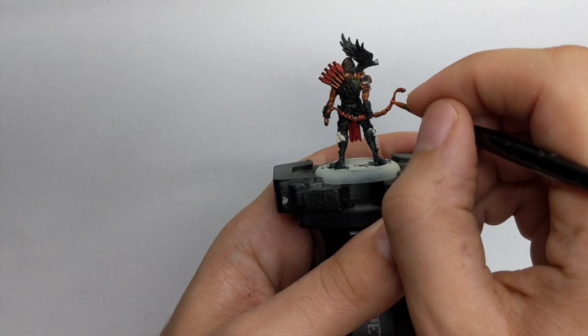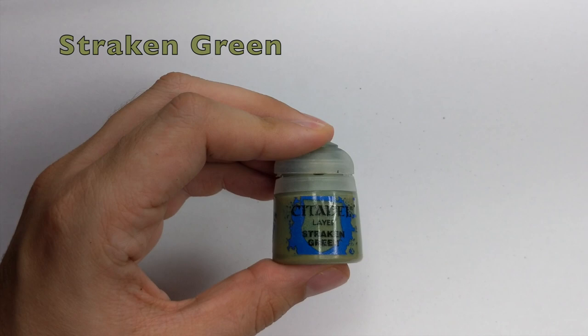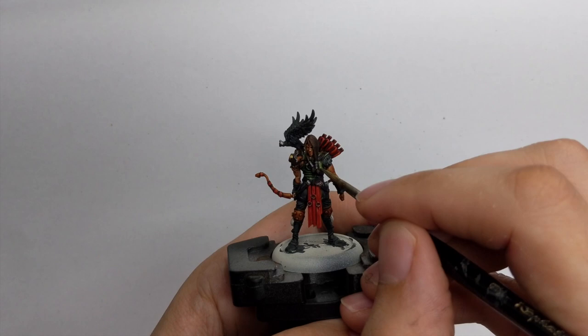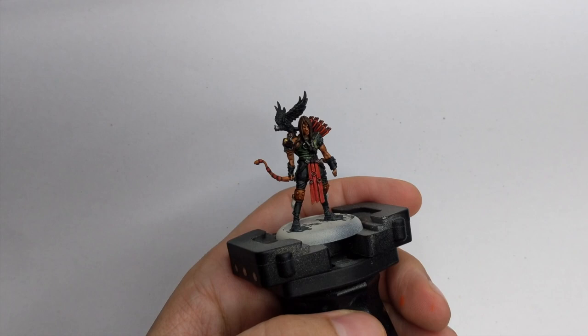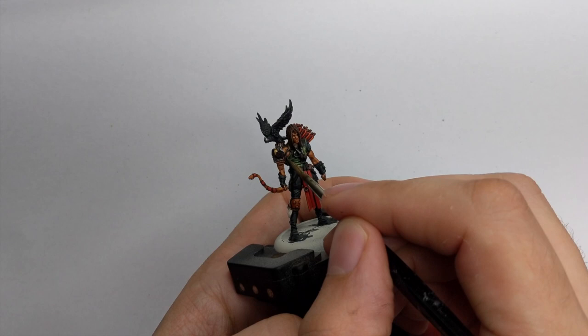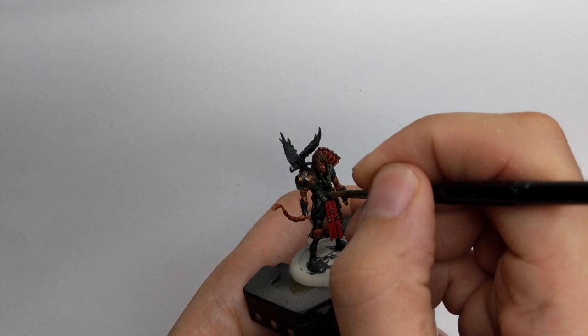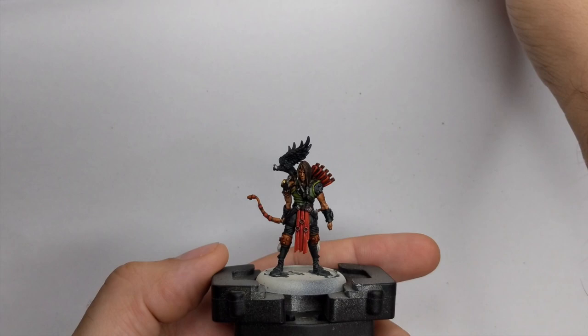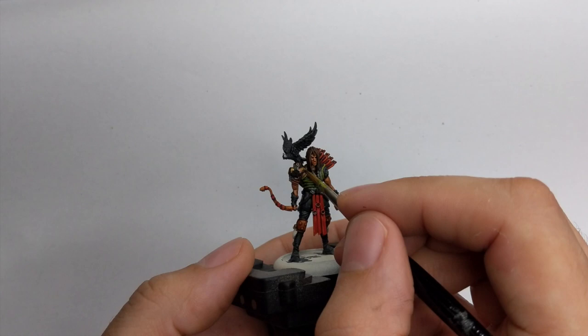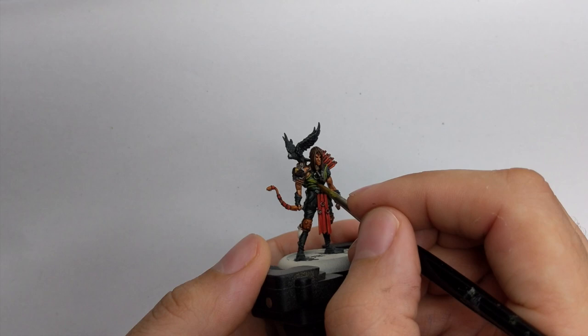I will use Straken Green as a highlight for the shirt. Add a little water so it flows nicely and cover most of the previous green, leaving the darkest parts in the shadows. For the final highlight, mix a little yellow with the Straken Green 50/50 and do a nice line highlight on the edges and folds of his shirt. This small highlight will really make his shirt pop.